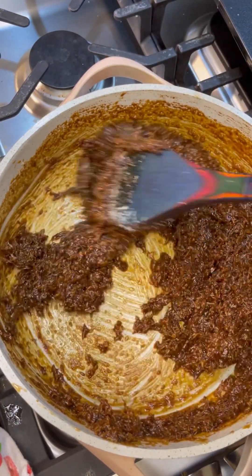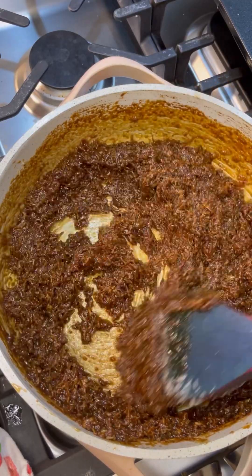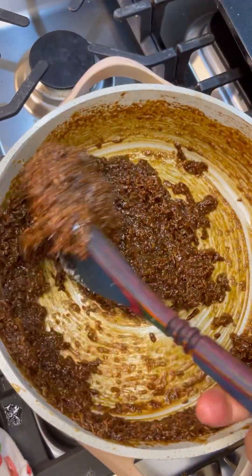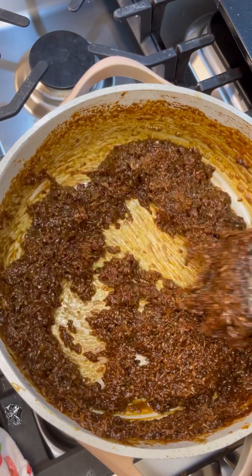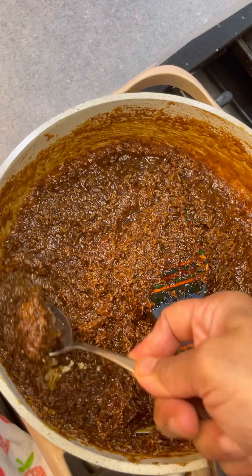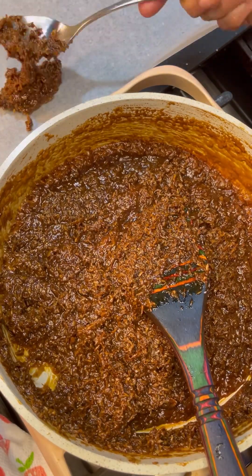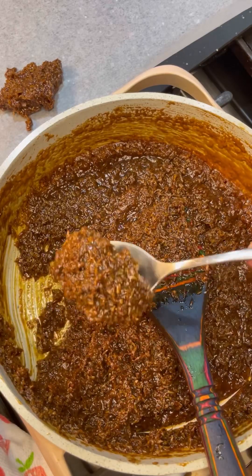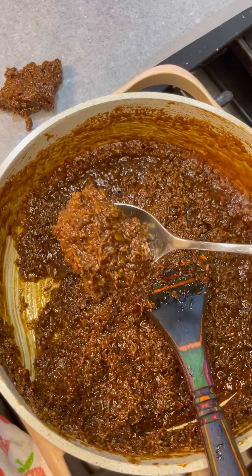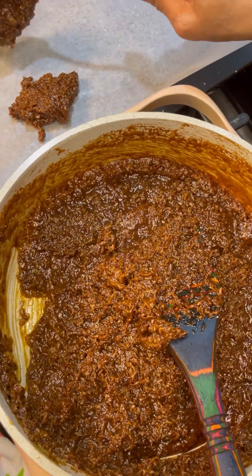So now I'm going to get that parchment paper, wax paper, or cooking paper — whatever name you know it as — and we're going to spread this out. I'm going to put how big you want them in little bundles just like so. We're going to wait until it cools down and then roll them into little balls.